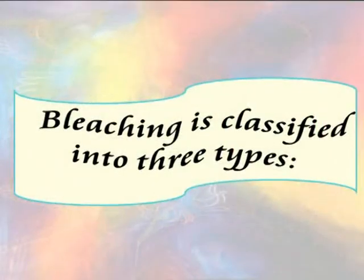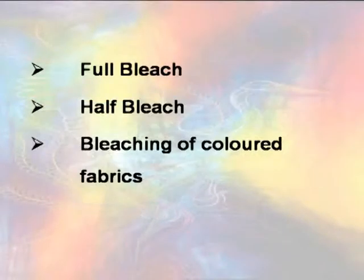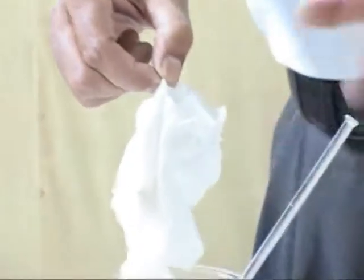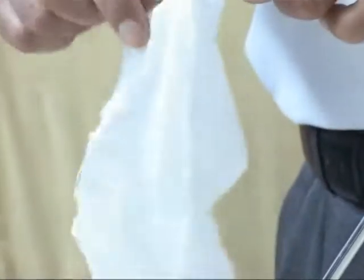Bleaching is classified into three types: full bleach, half bleach, and bleaching of colored fabric. The yellowness and black dots are not finished in the cloth, so for that we bleach the cloth.